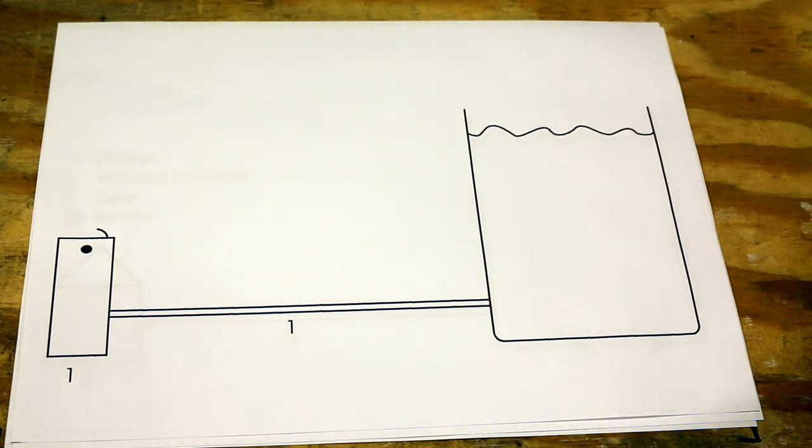Hi Internet, me again. A couple of weeks ago I did a video regarding an auto shutdown that I had added to my A8 printer, and I've had a lot of comments saying: how did you do it, can you show us the wiring diagram, can you give us the G-code for the end bit and so on and so forth.